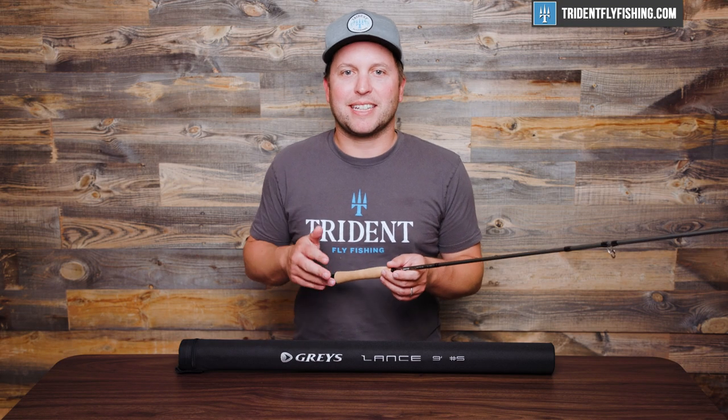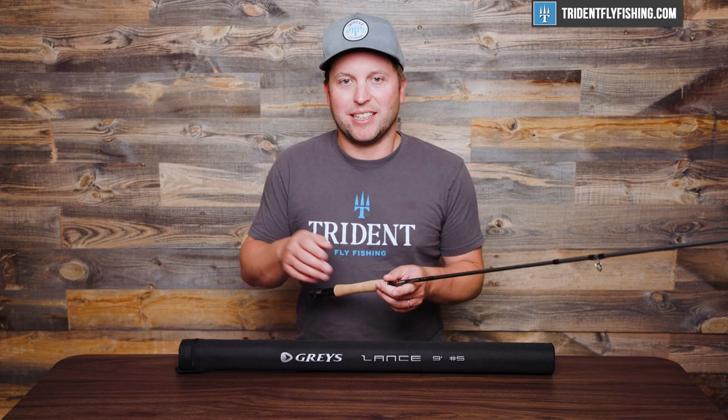And now let's get this rod out in the field where it really matters and show you how it casts. I wanted to briefly mention that this video is supported 100% by your purchases at Trident Fly Fishing, so if you're in the market for some new tackle, check us out at tridentflyfishing.com.